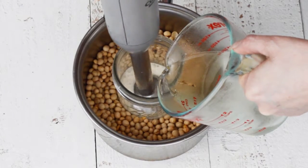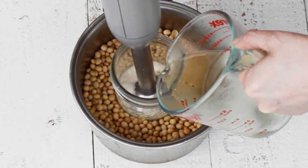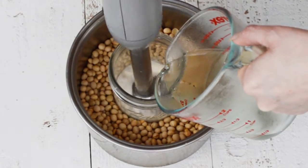You can see how the emulsion is beginning to form as it thickens. You can use a standard blender, but if it is a high-speed blender, blend on low until the emulsion happens, then increase the speed to medium.